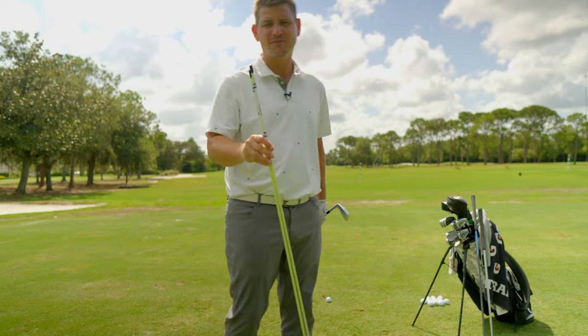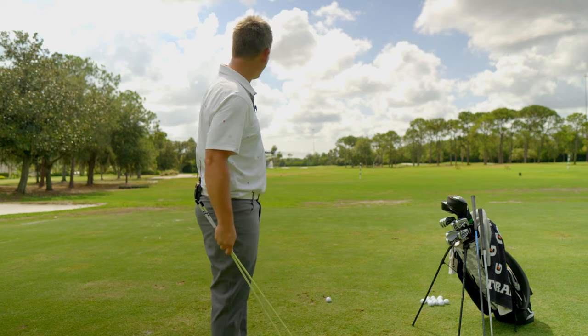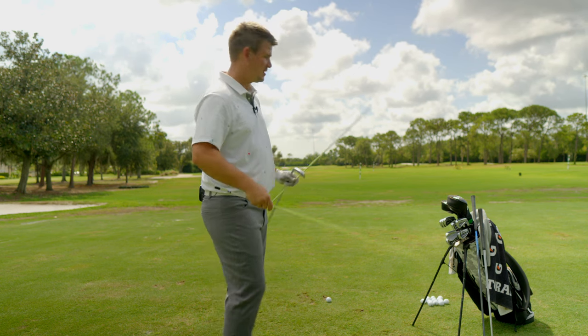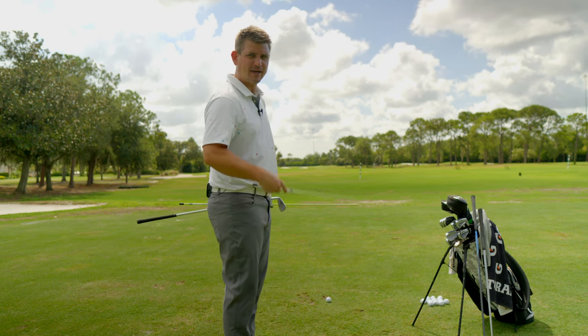Why are you not using these? You should be, because if you're not, you're doing it wrong. Here's how we do it: two alignment sticks, one golf ball, one target. What I'm going to do is take this first alignment stick and stick it directly in front of the golf ball pointed directly at my target.